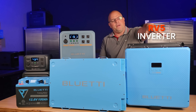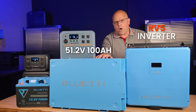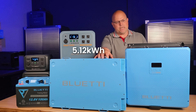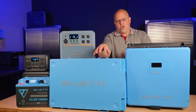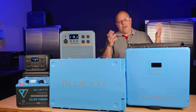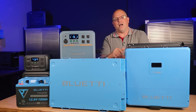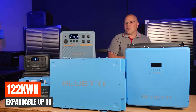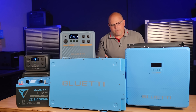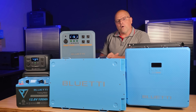The system pairs the RV5 inverter with the B4810 51.2-volt 100-amp-hour battery, giving over 5 kilowatt-hours of battery capacity as a starter unit. You can add many more batteries to back up your RV — I believe it scales up to 166 kilowatt-hours of battery capacity in an RV, which is more than you'd likely ever use. These are the options BlueEddy is offering at massive sale prices.